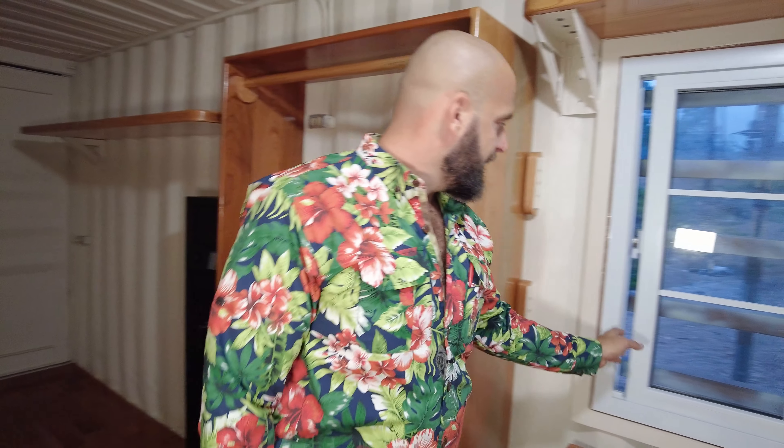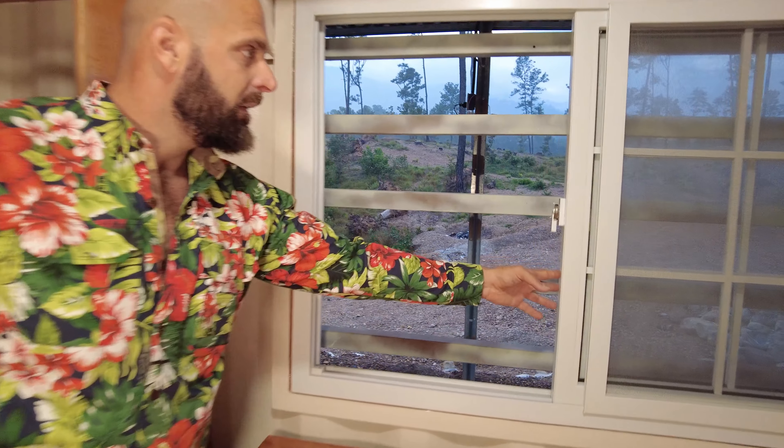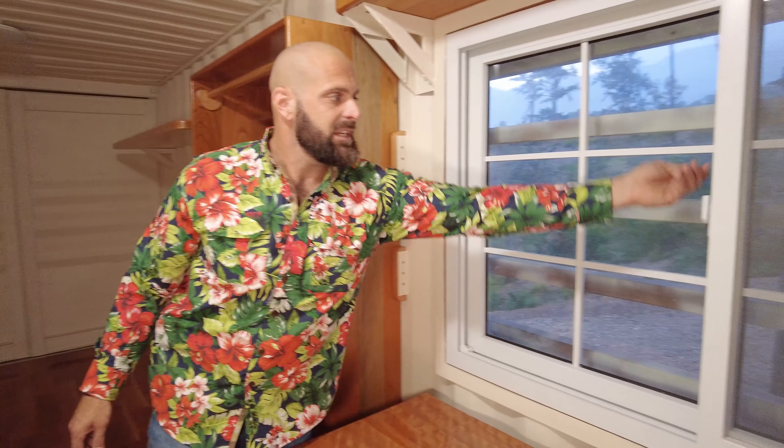It's kind of like an RV, so it can be disconnected and moved at any time. From there, I installed a window here — just a pre-made PVC window that I bought just like it is.